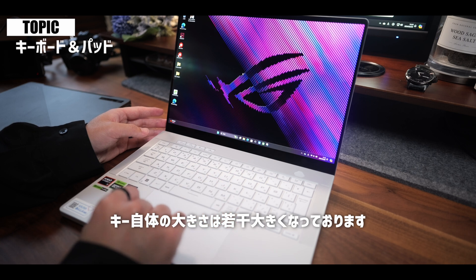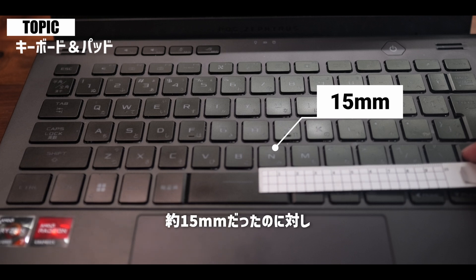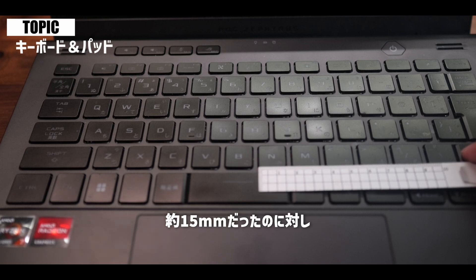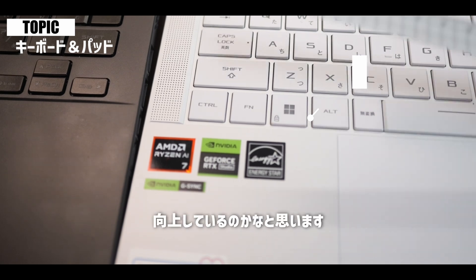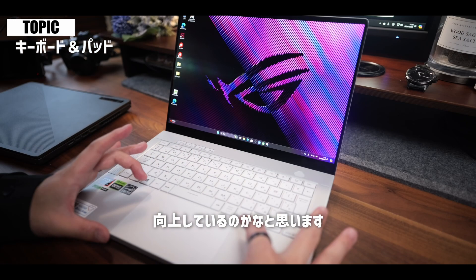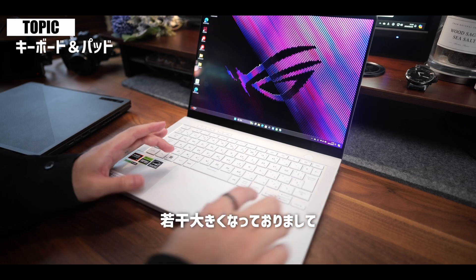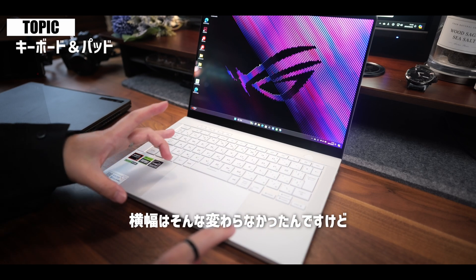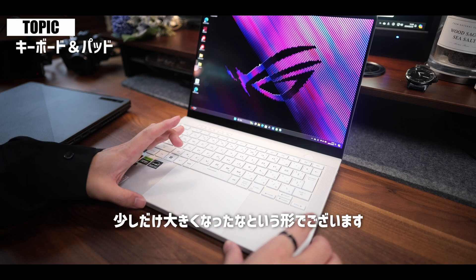ただ代わりに従来モデルはこのディスプレイがノングレアだったんですけれども、グレア、いわゆる光沢の仕様の方に変わっております。ここはちょっと好み分かれるかなというところではありますね。キーボードにつきましては配列ほとんど変化はありませんが、キーボードの大きさは若干大きくなっております。従来モデルがキーのところが約15mmだったのに対し、今回16mmに変更されておりますので打ちやすさは向上しているかなと思います。パッドについても若干大きくなっておりまして、縦の部分が少しだけ大きくなったという形でございます。